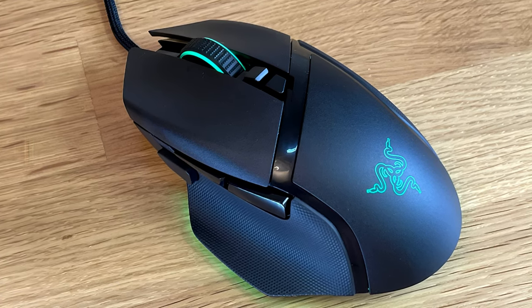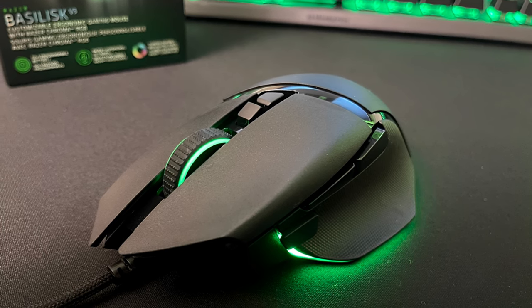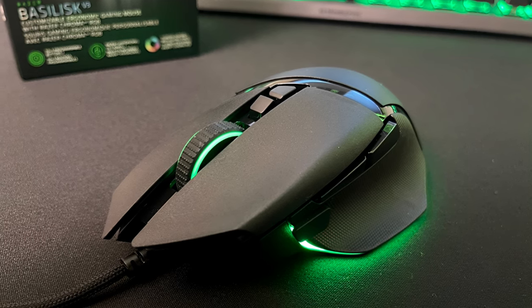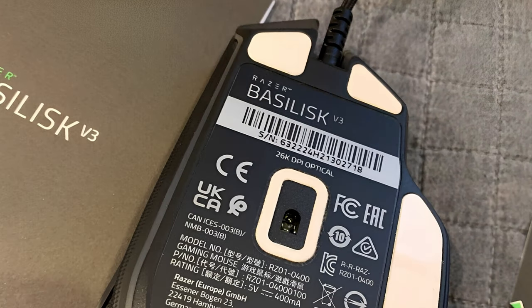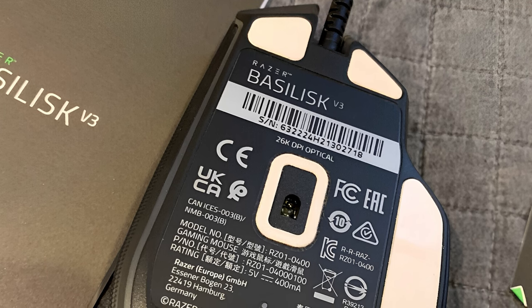The scroll wheel on top is loud and a bit clunky, but it can tilt left and right, and a built-in toggle lets it switch from ratcheted scrolling to a free-spin mode, which is great for navigating unwieldy documents. At roughly 4.5 ounces, the Basilisk V3 is on the heavier side for twitch shooters, but its PTFE feet let it glide with ease and Razer's Focus sensor helps it track accurately.